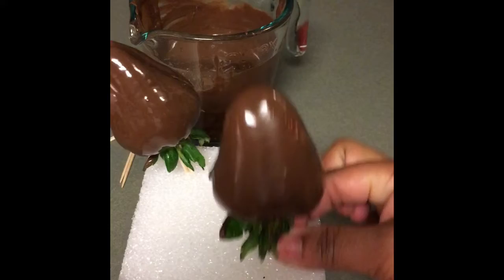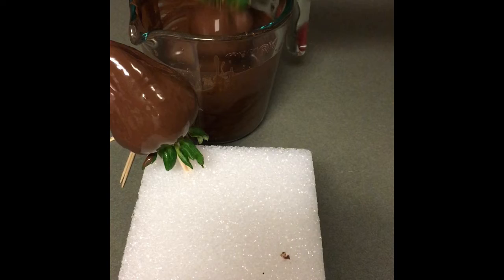I kind of hit this one with my hand, so I'm just going to cover that up.